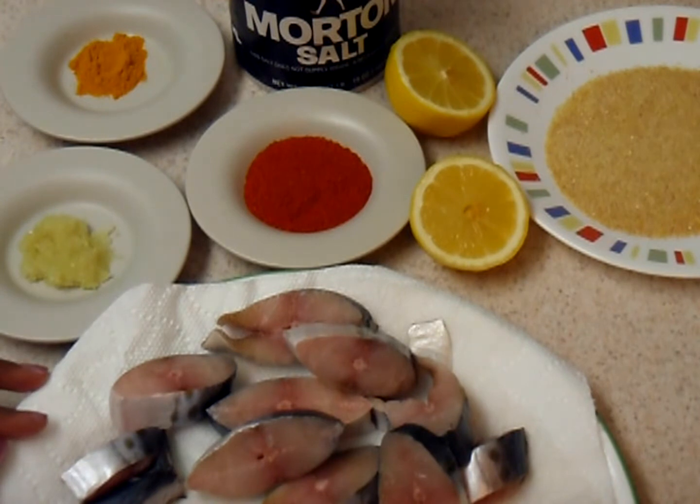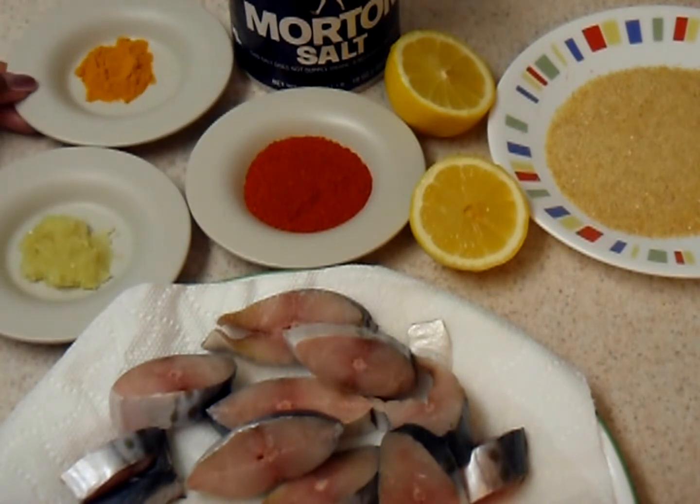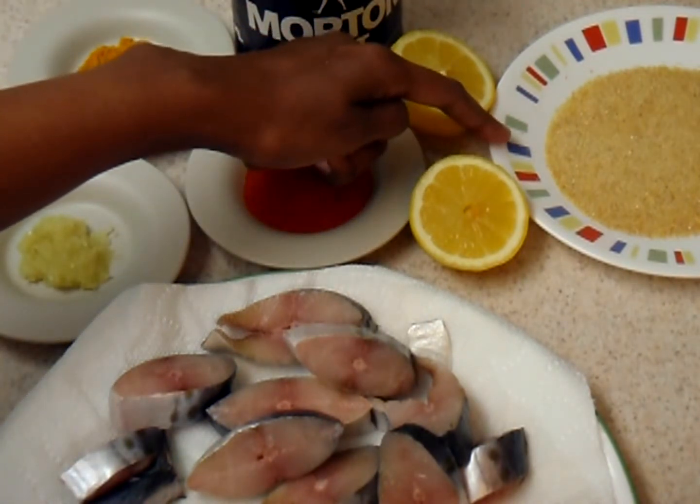You can use any other fish or maybe fish fillet. For marination we need 3 teaspoons of red chili powder, half teaspoon of turmeric powder, 1 teaspoon of ginger garlic paste, some salt, lemon, and semolina or rava for coating.